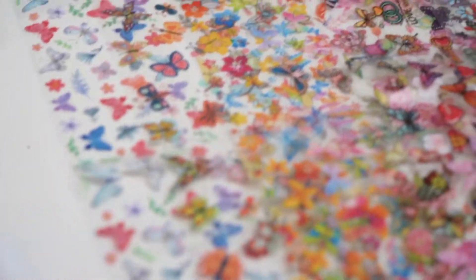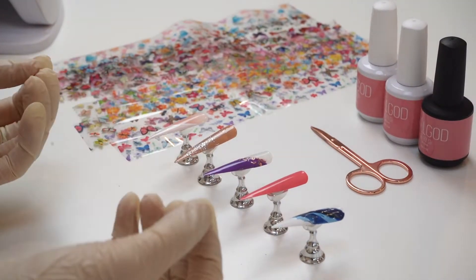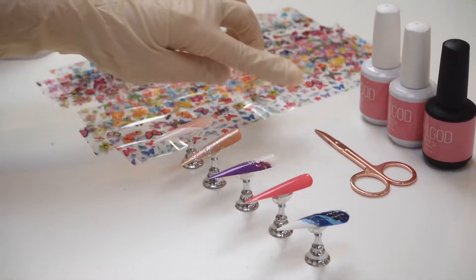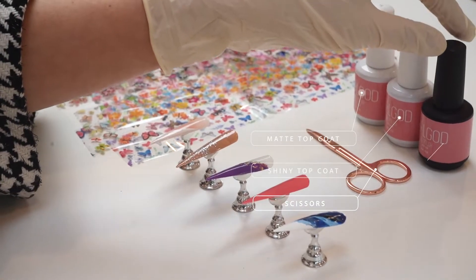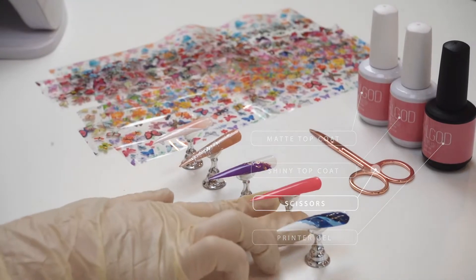What we're gonna need is some foil pattern — I have a few patterns here including a butterfly. I have all the nails, and I've already designed some of them and put color on. We also need a scissor, matte top coat, shiny top coat, and a printer gel.